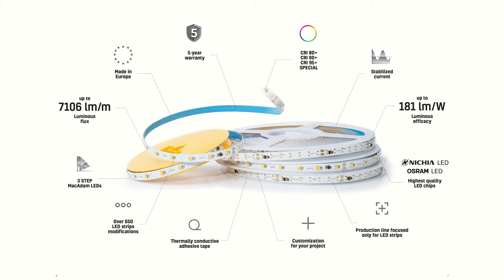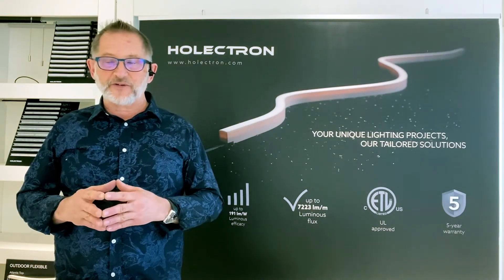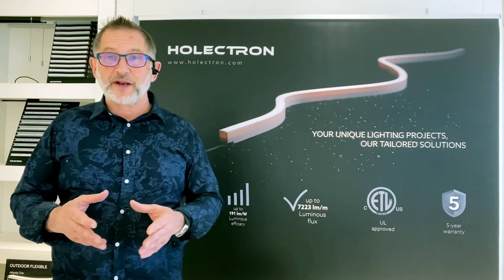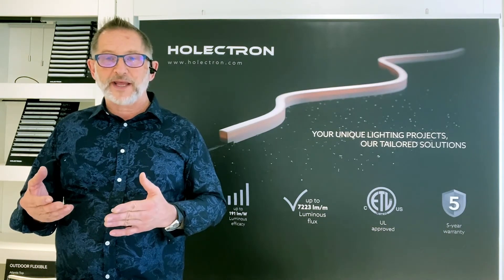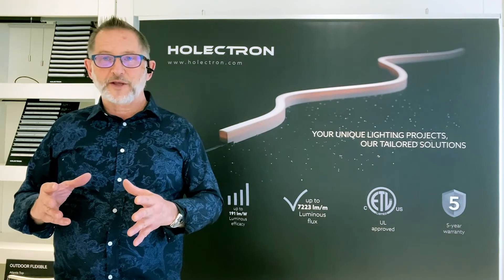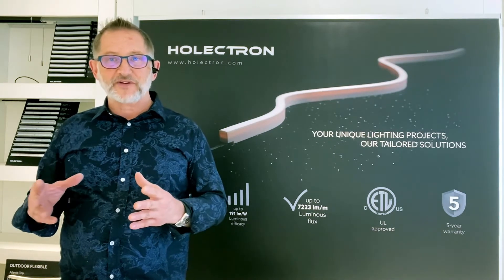A quick section on LM80: we estimate that around 50 percent of strip or tape manufacturers that offer product in the United States actually test to LM80 standards. And of that 50 percent, 90-95 percent of the remaining meet the minimum or benchmark standard, which is L70B50. Our commodity and commercial products meet that level — that means at the end of 50,000 hours of operation, our product will provide at least 70 percent of the specified intensity. Our performance product far exceeds that level. We have LM90B60, which means after 60,000 hours, our product will provide at least 90 percent of the specified intensity. Very few companies can offer that list of performance data and I think it makes us world class.